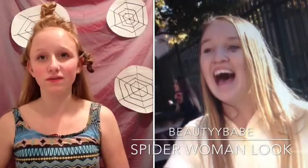Hey guys, welcome back to Beauty Babes channel, and today I am doing another honor video of one of my very special close friends.